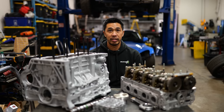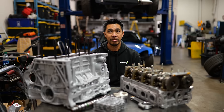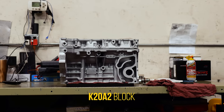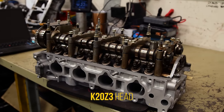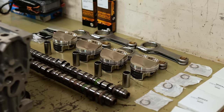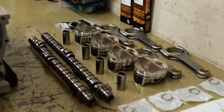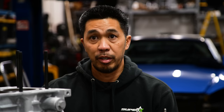Welcome to RS Motors. I'm Ronnie Solomon. We are building a K-Series today. This block is a K20 A2, so it's a 2-liter block, and we have a cylinder head from a Z3. It's going to be an NA build, a street build. We're trying to get this thing to rev as high as it can, so we're doing ITBs, high compression, and a short stroke 2-liter. Our goal is to try and make power up to 10,000 RPM.